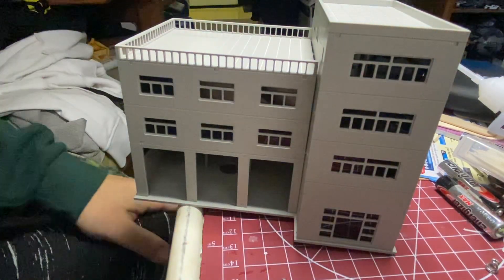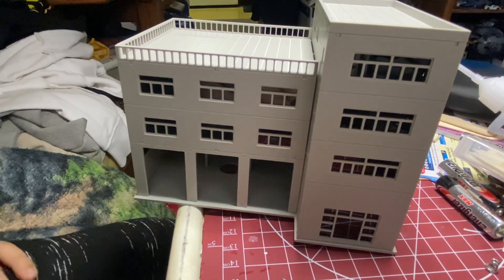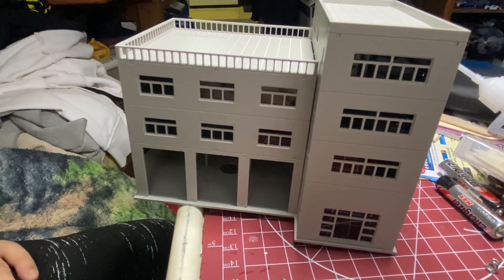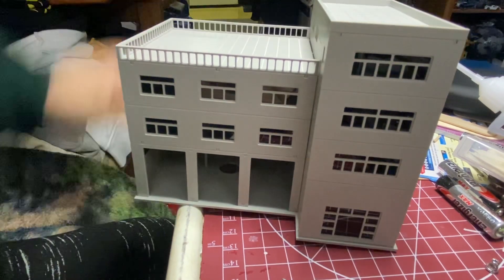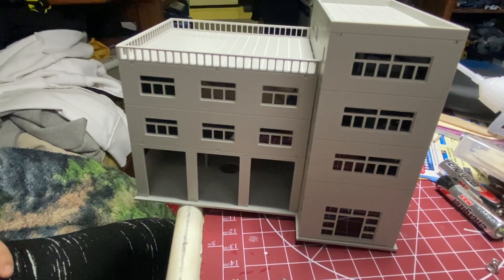Good morning, my fellow YouTubers and model railroaders. Welcome to another installment of Live on Video of A and C, R, R, N-Scale, and Life Journey.